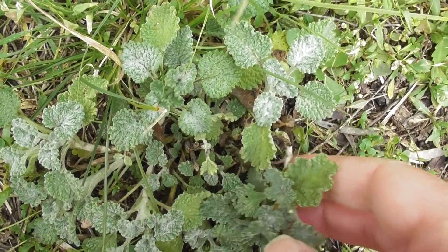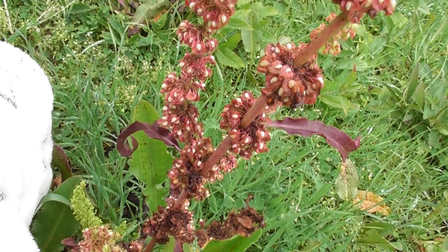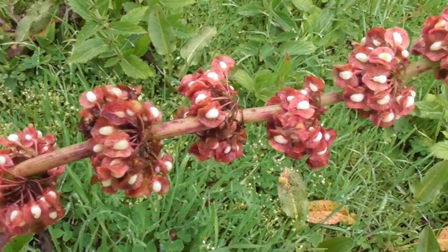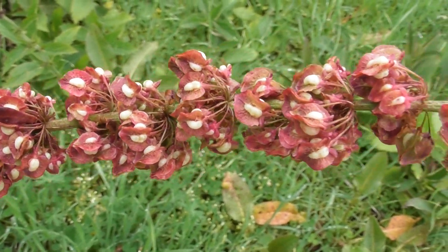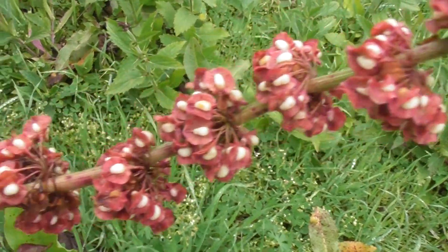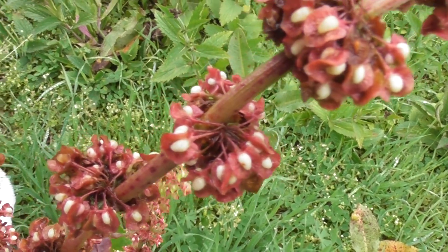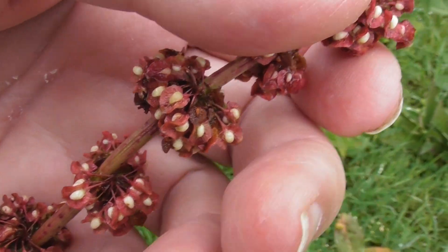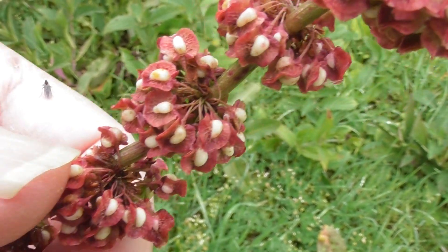This is white horehound coming up on its own and doing well. Look at this dock I just discovered — it hasn't got the most beautiful decorative seeds you've ever seen. Oh, they're lovely — look at that, all those seed heads. So decorative. There's always something beautiful to see in the garden. Always.